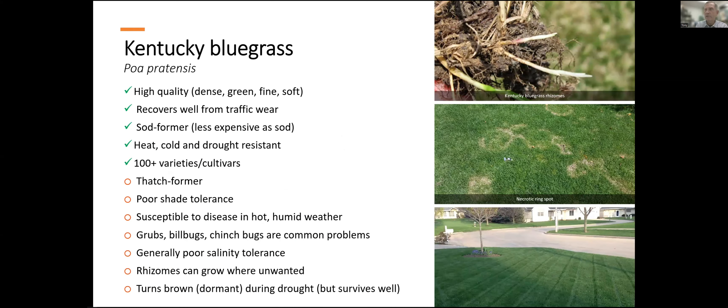Kentucky bluegrass is the most commonly used and most often planted cool season turfgrass. It sets the standard for quality — very dense, dark color, good density, very uniform, and very attractive. It grows by rhizomes, which makes it an easier grass for sod growers to produce, and this is why it's the most planted and most grown sod species in the northern part of the United States.